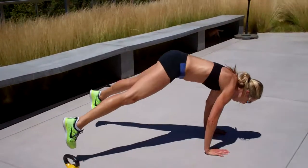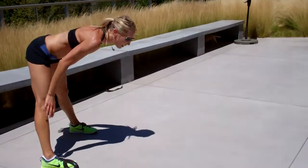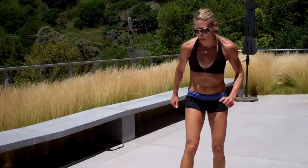Feet to hands, jump. Hop back. So you're always walking your hands back and then walking them right back to that starting position. That's your burpee.